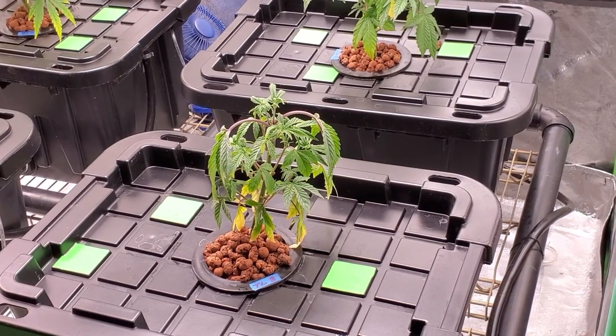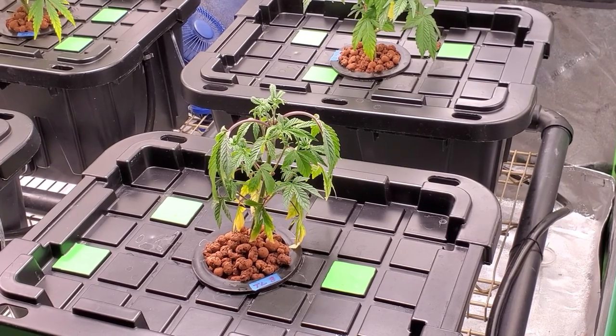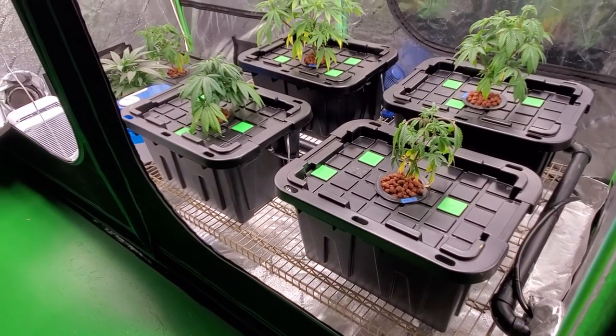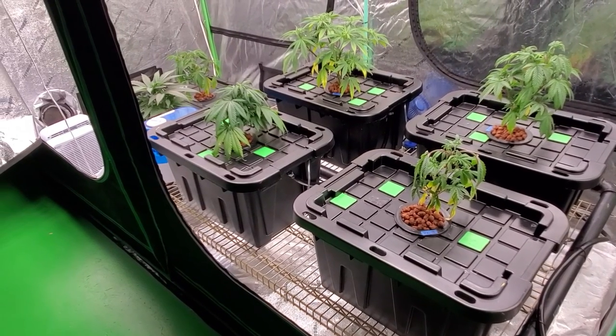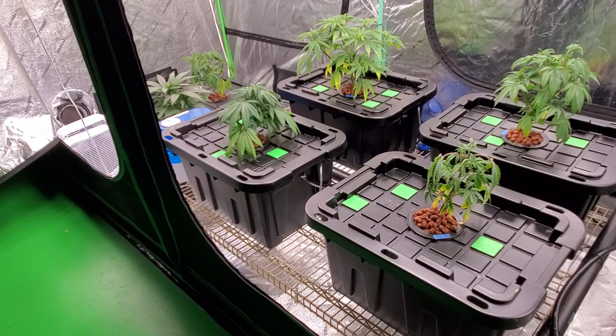In just a minute we'll go ahead and check out the roots of the plants themselves. But first I wanted to talk about some of the problems that I've had, what I'm going to do to fix the problem, and kind of where I'm at and where I'm going to go from here.